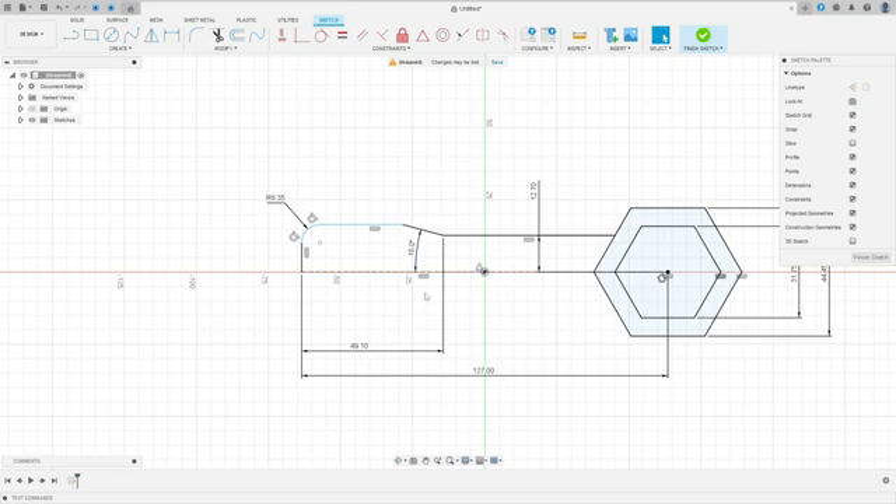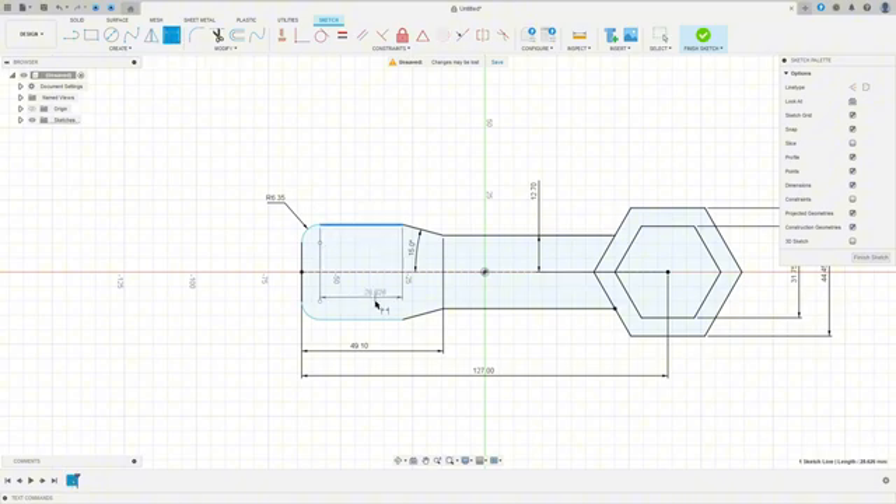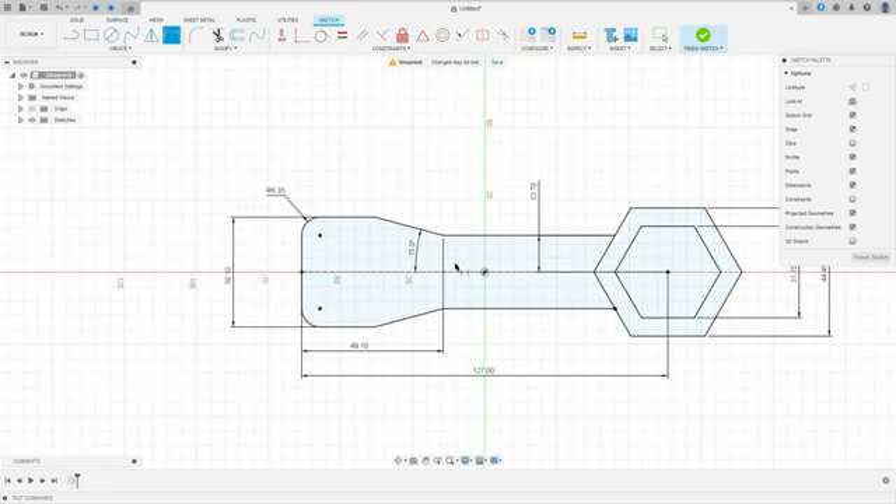Now we'll select the mirror line. Select Mirror — the objects to mirror: select this line here, and the mirror line: select this construction line, and press OK. We made this. Hide the constraints. Go to Sketch Dimension — the distance here is 38.1 millimeters. We made this.